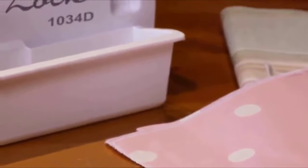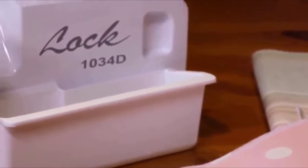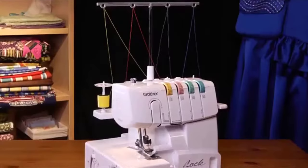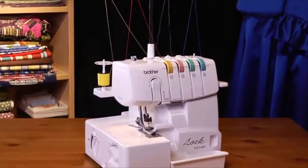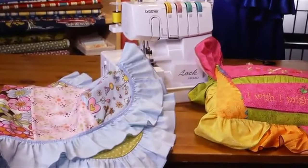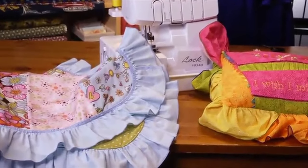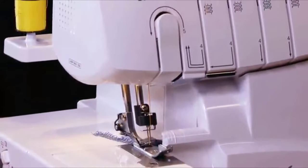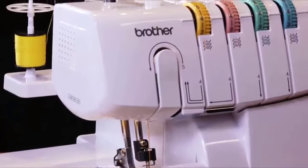There comes a time when every sewer wants to elevate her creations, and when that time comes, it's time to add a serger to your sewing room. Brother offers its best and most affordable serger yet in the 1034D — ideal for creating ruffles and sewing decorative and finishing stitches on linens, formal wear, and stretchy fabric. This 3/4 serger delivers an impressive range of features often found on much more expensive models.